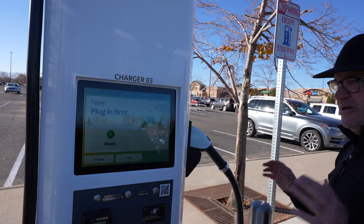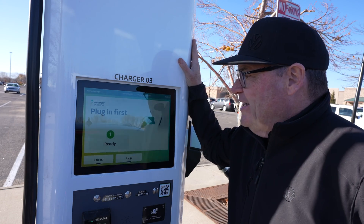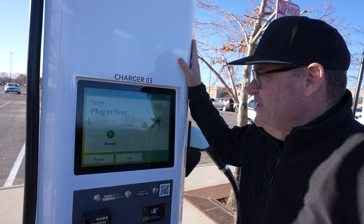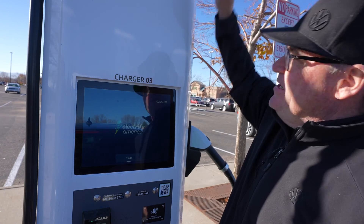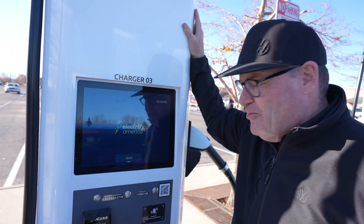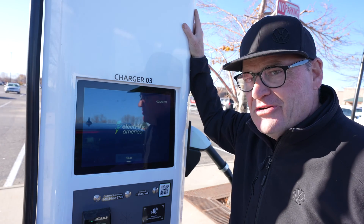This is one of the newest chargers in the Electrify America arsenal. They've made some improvements — a simple thing like telling you this is charger three is a vast improvement, because it used to be up here. If you want a foolproof method of charging, you definitely want to know the number of the charger so that when you use your app, you're plugging into the right charger.